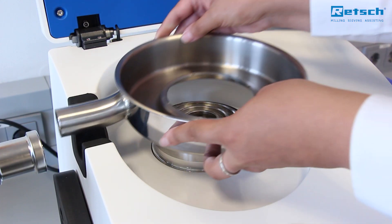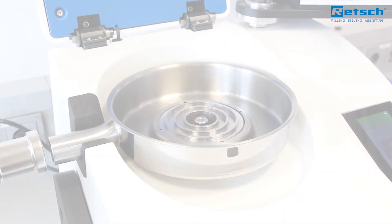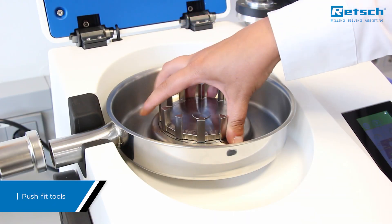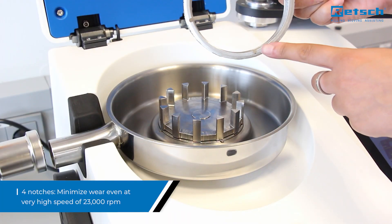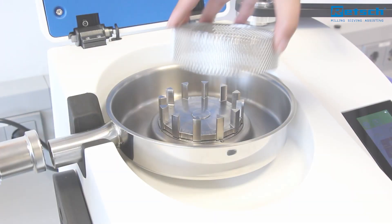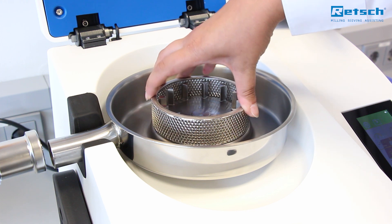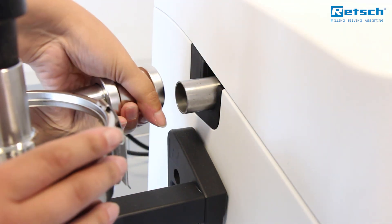A range of accessories ensures perfect adaption to specific application requirements. Push-fit tools make assembly and cleaning easy and convenient. The sieves are secured with four notches to minimize wear even at very high speeds. The optional large volume cassette allows for grinding sample batches up to 600 milliliters, whereas the regular collecting vessel accepts 300 milliliters.